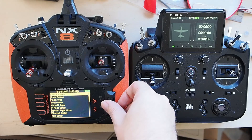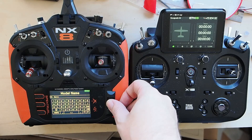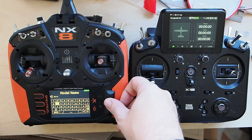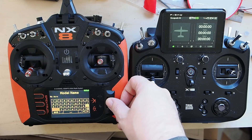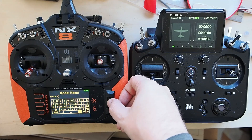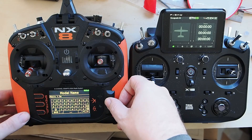We've got a new model created. We're going to change the name. We're going to call this what it is — since Spectrum calls it the Maul 1.5 meter, we're going to call it the Maul 1.5 meter. This is not a touch screen, so clicky clicky. Then hit Return and we're done.